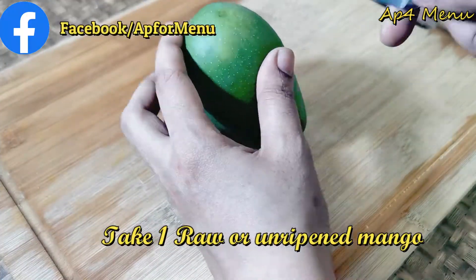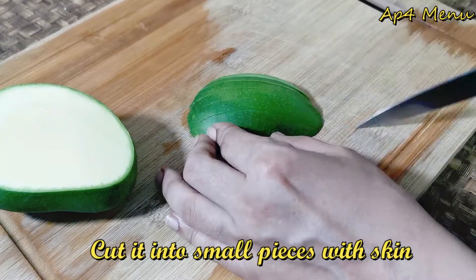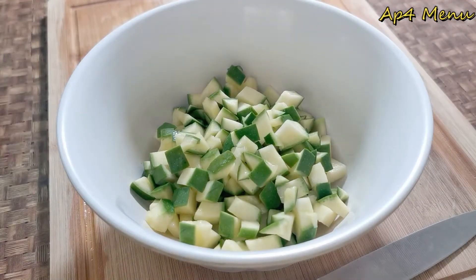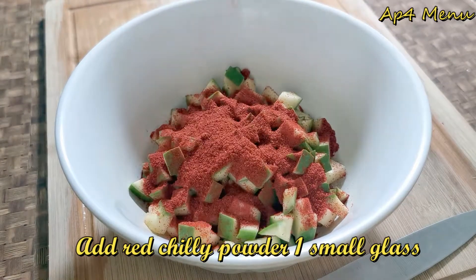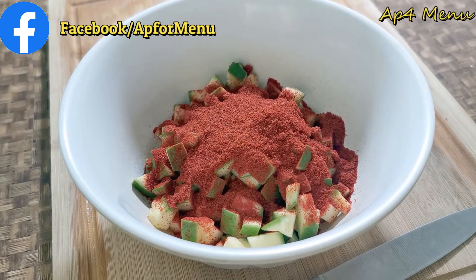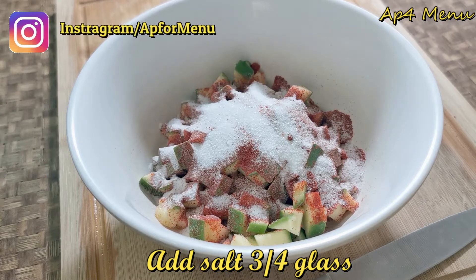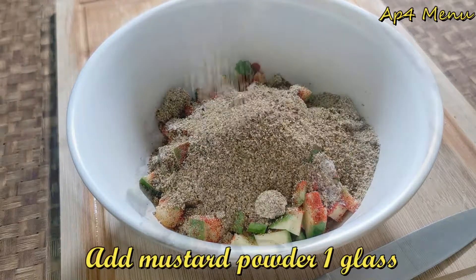Cut the ingredients into small pieces. Take the small glass measurement of ingredients and put them together in the same glass.